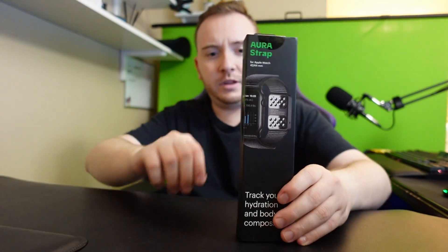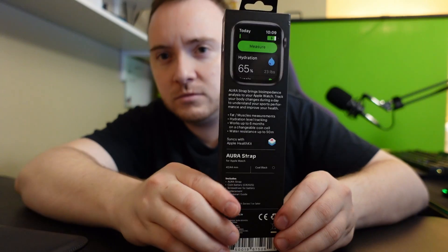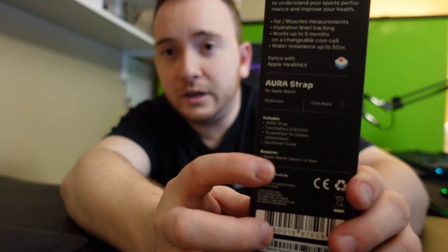Alright guys, so this arrived in the mail today. From the box you can see it's the Aura Strap, made for the Apple Watch. It works with any Apple Watch Series 1 or later.